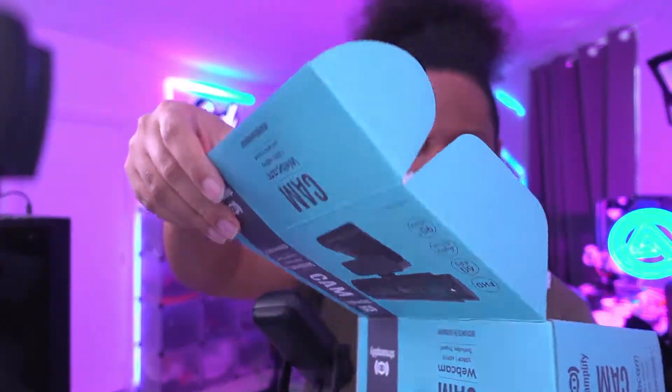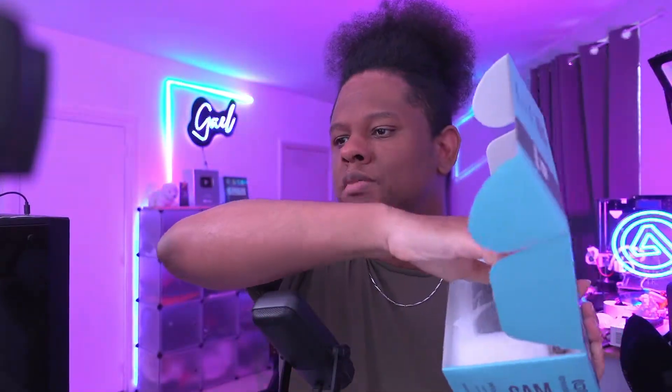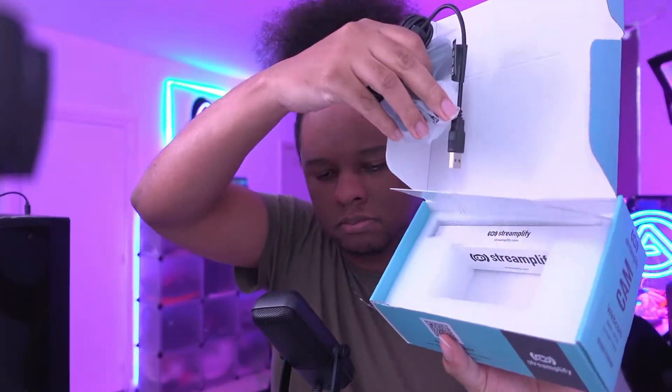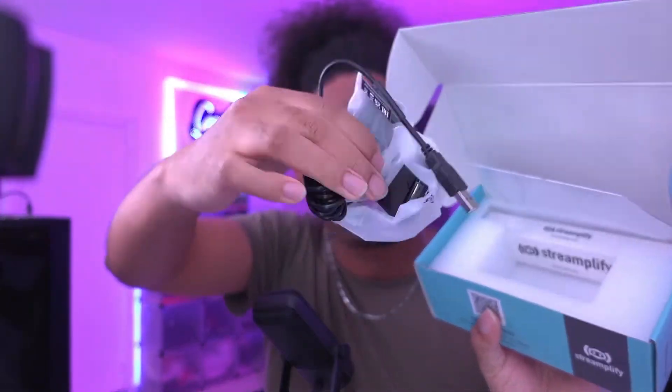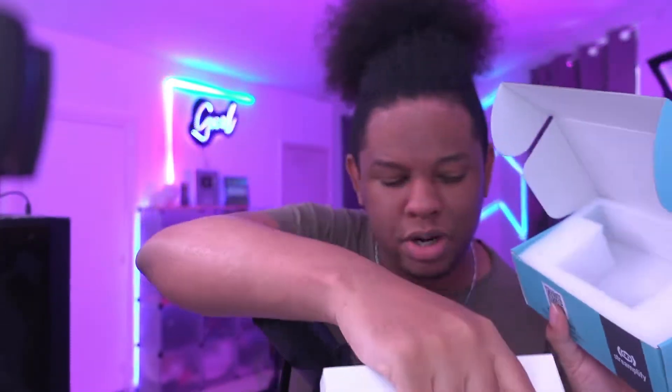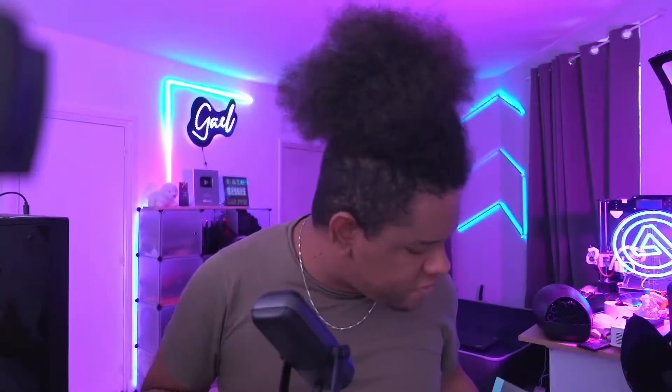It doesn't matter what it says — the only thing that matters is what it looks like. I'm very skeptical with this one, but I don't want to downplay it too much. I don't want to say this is probably going to be terrible or anything like that, I just want to test it. Packaging is pretty nice. So here's the webcam. It has this little mount here, and there is an actual tripod that comes with it — so they did not lie. And there's the quick guide, which we're probably not going to read because it has to be intuitive.